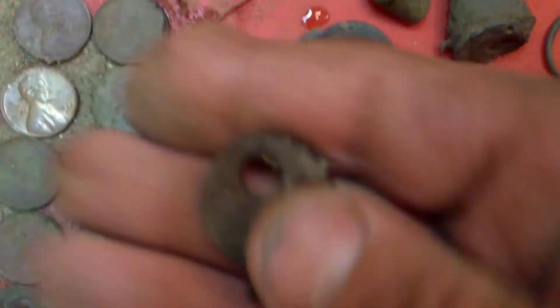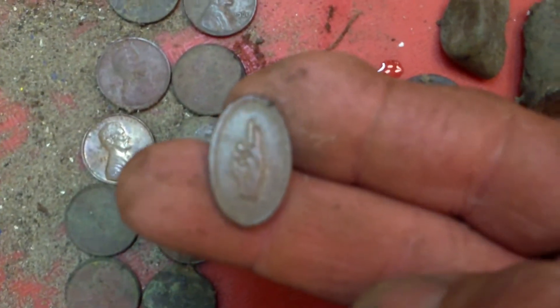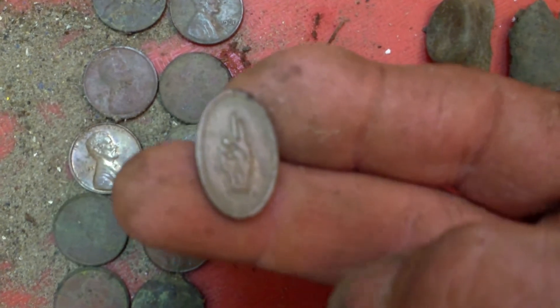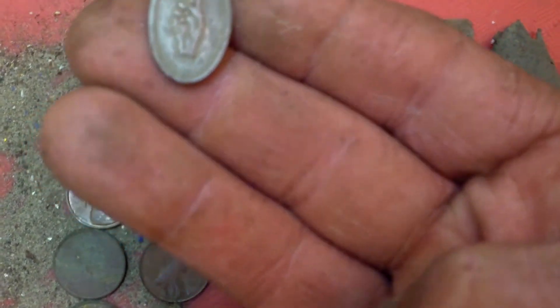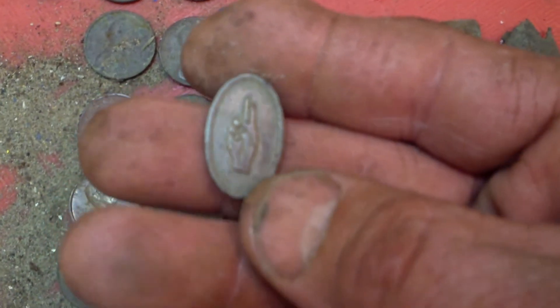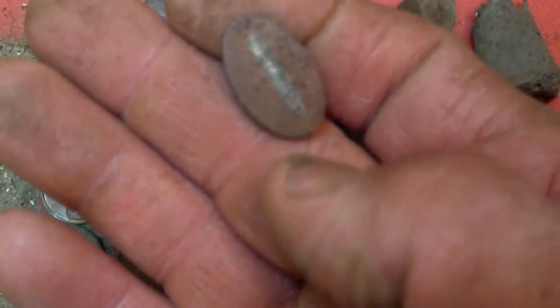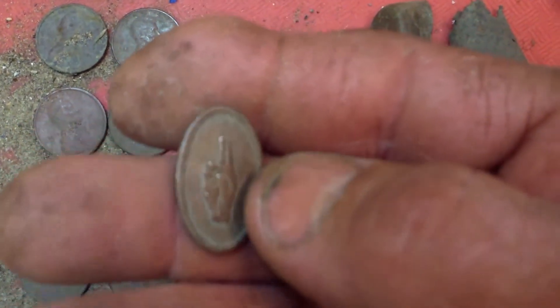We've got this key - it says American Lock Company, USA. This was neat - there's a Boy Scout pledge sign. I looked this up online, and now they hold up three fingers instead of just two, so this is an older version with two fingers. I couldn't get a date off of it, but I did see one on eBay. The background is supposed to be blue, but all the paint's worn off and the pin's gone off the back. Still, that's my third piece of Boy Scout stuff I've found so far - kind of neat.